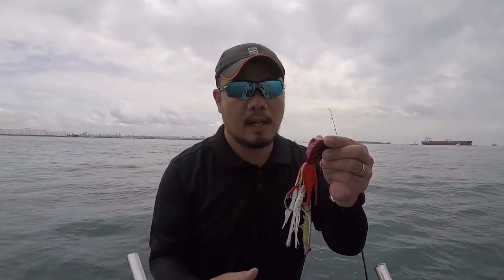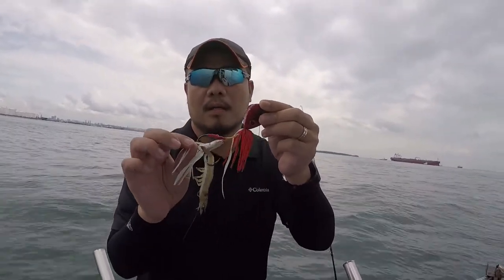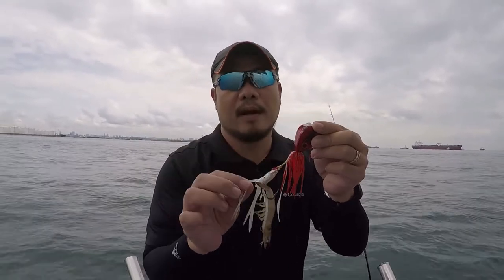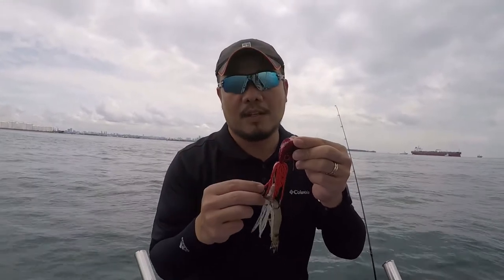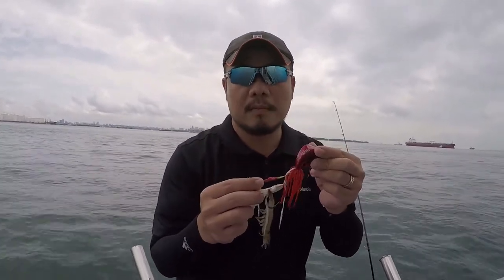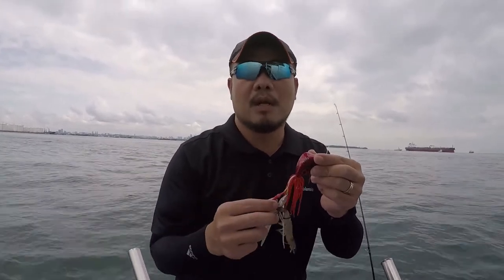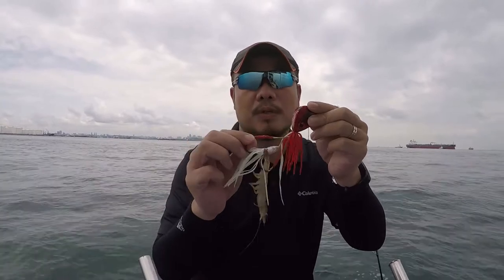Very often the hook will tend to actually open up. As you can see in the video, I'm actually using a sotong skirt. The key thing is how you differentiate and display your bait to the fish. I use a sotong skirt because sometimes there's limited use of prawn — I just use one prawn and then on the other hook, I just use a sotong.